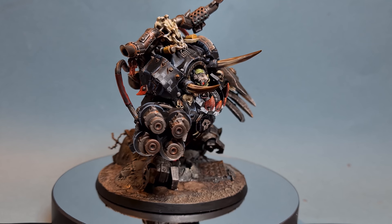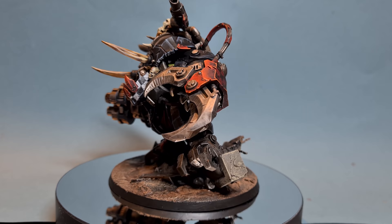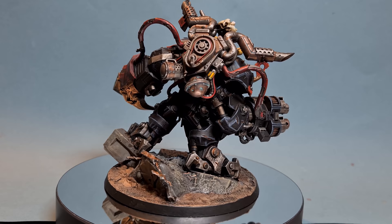In this video we're painting the legendary Gazgull Thraka. The only place this model should be intimidating is the table, so sit back and enjoy the tutorial as I take you through how to paint Gazgull and get him looking great. This is a longer tutorial because it is a really good model, so there are going to be a few more paints involved. Anyway, let's get going.